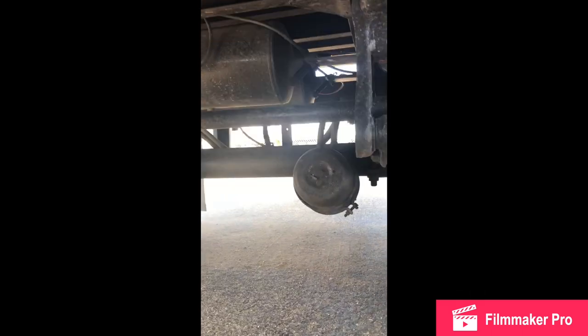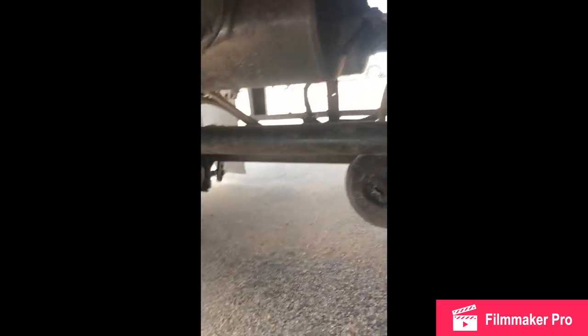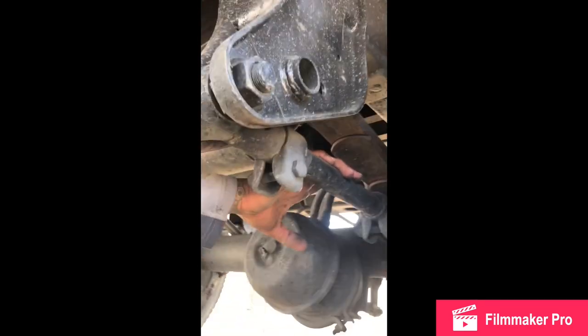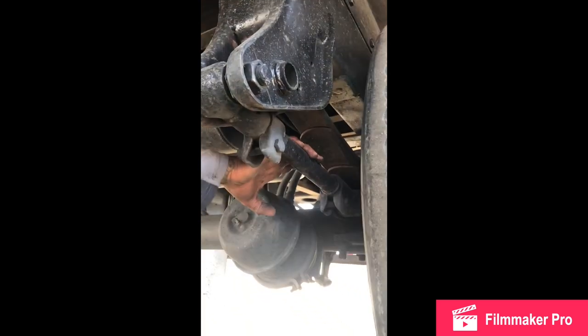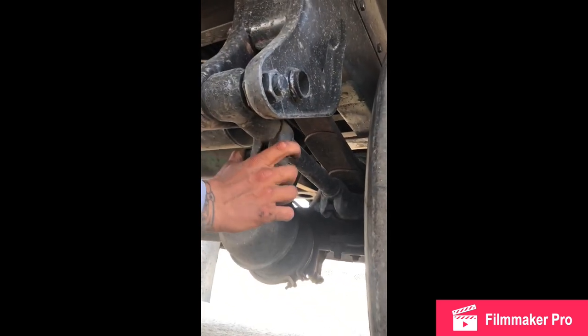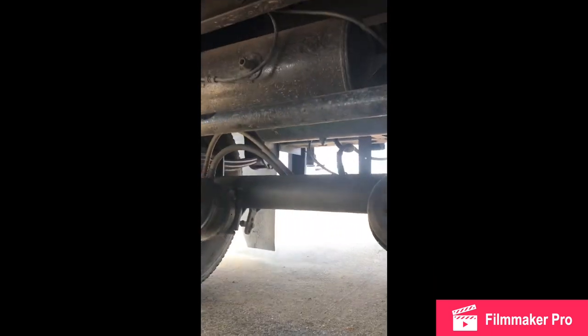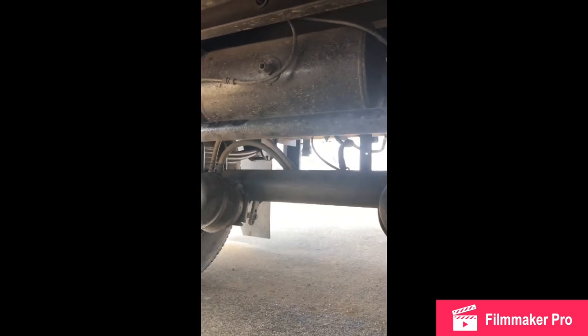My torsion arm and torsion bar: no cracks, no breaks, no illegal welds, always in the straight position, mounted and secure. My torque arm: no cracks, no breaks, no illegal welds, always in the straight position, securely mounted with nuts and bolts, mounted and secure. My free axle: no cracks, no breaks, no illegal welds, always in the straight position, mounted and secure.